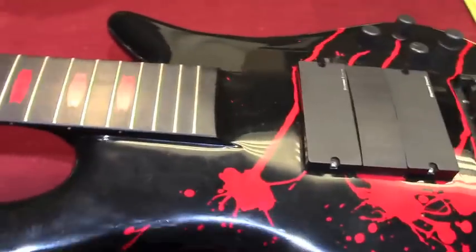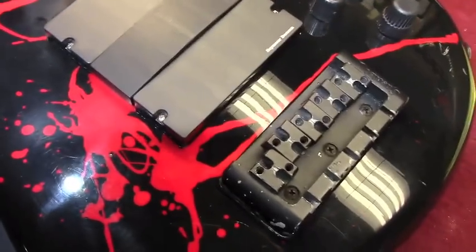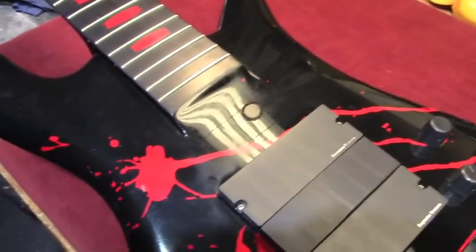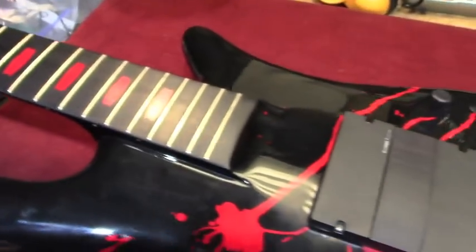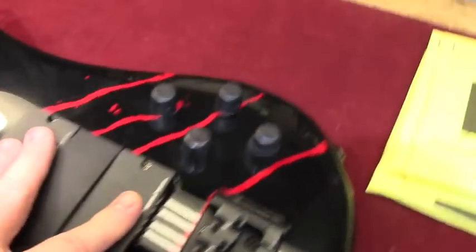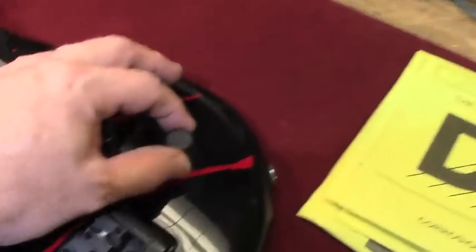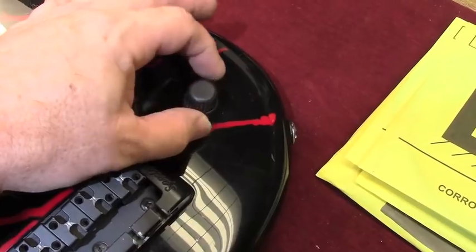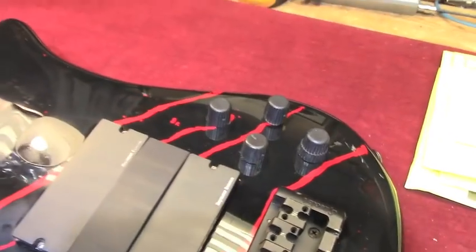This is his signature model, of course, with the blood spatter on it. It has his script-style name on the back of the headstock along with the serial number — not going to show you the serial number, sorry guys. It has the Alex Webster Seymour Duncan pickups and the Darkglass preamp in it, which has two mid-range bands right here. It does not have a treble control — it has two mid bands. Very interesting concept, I really like it.